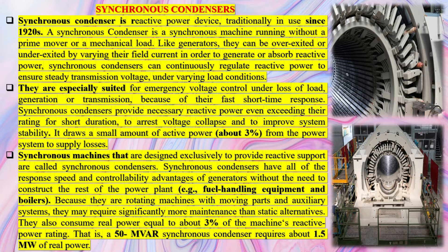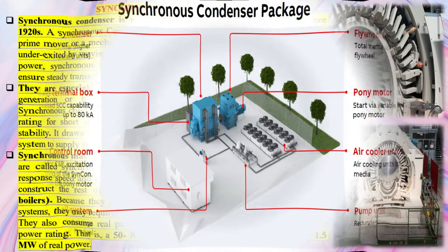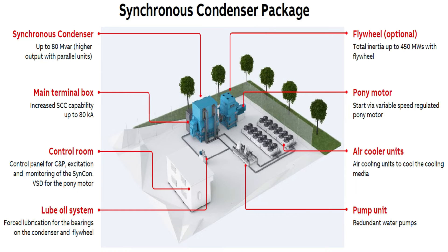The working principle of a Synchronous Condenser is similar to the Synchronous Motor Principle. The working principle of this motor is Motional EMF, which means a conductor tends to revolve because of the magnetic field effect. There are two ways used for providing a magnetic field: a three-phase AC supply and a stable DC power supply to the stator.